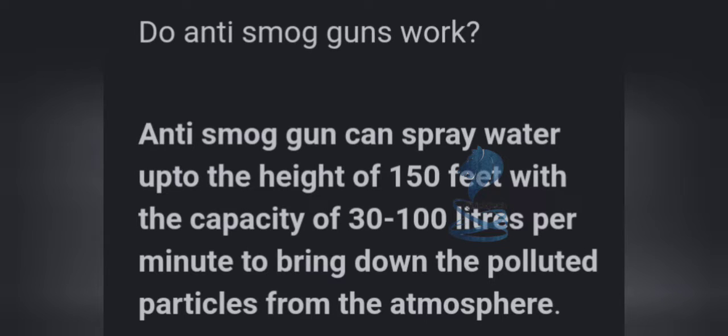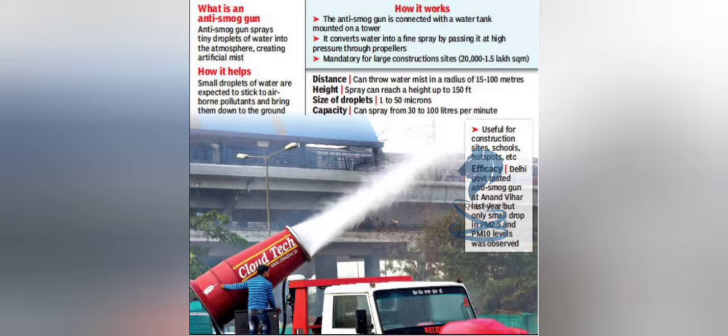Do anti-smog guns work? An anti-smog gun can spray water up to a height of 150 feet, with the capacity of 30 to 100 liters, to bring down polluted particles from the atmosphere.